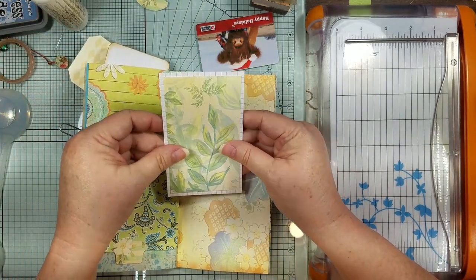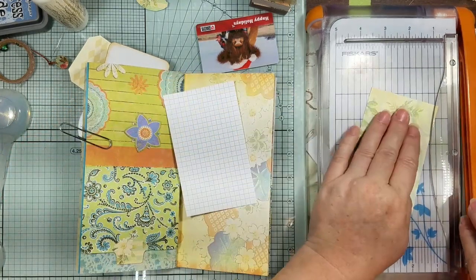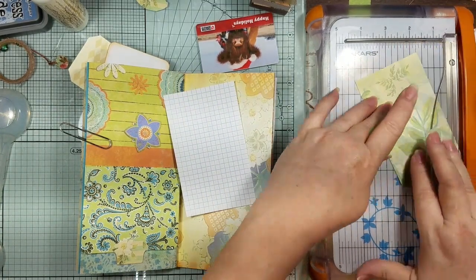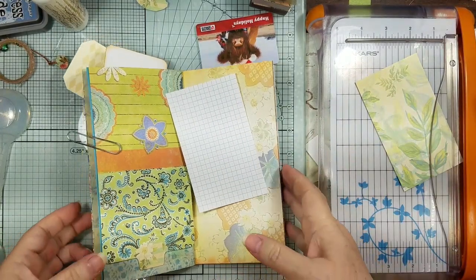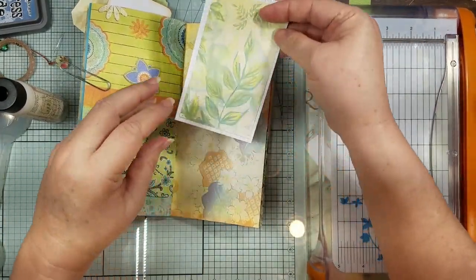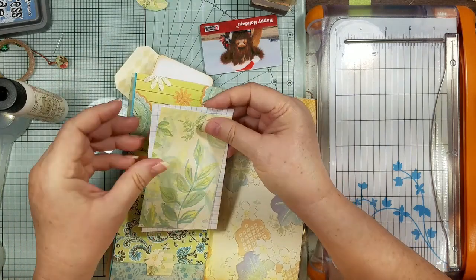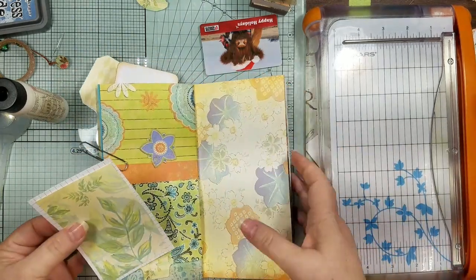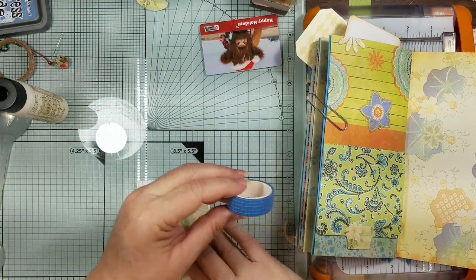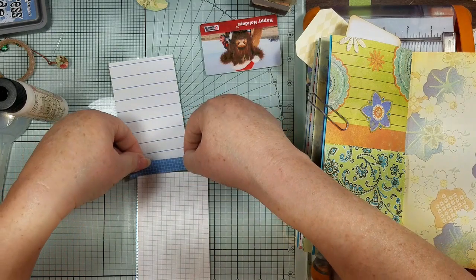I think I want to trim a little more off the side — just a little more of the grid is showing. And then we're just going to glue it. I'm wondering if I want to do a flip-up — I think we'll be okay, it's 32-pound. We'll do a little flip-up, just a little surprise. I was going to do this blue grid tape, and we're not even going to do it even across there.